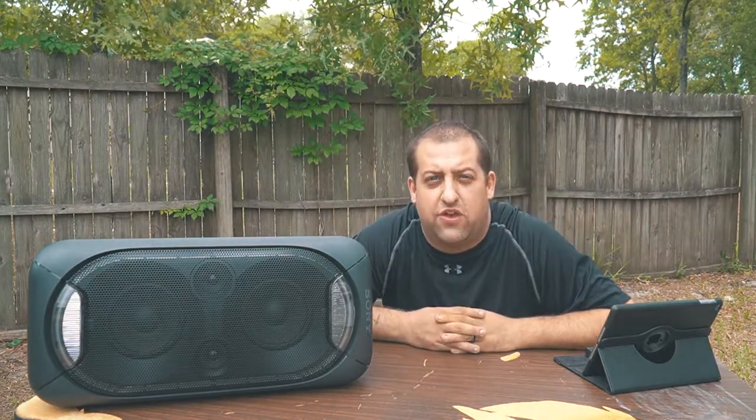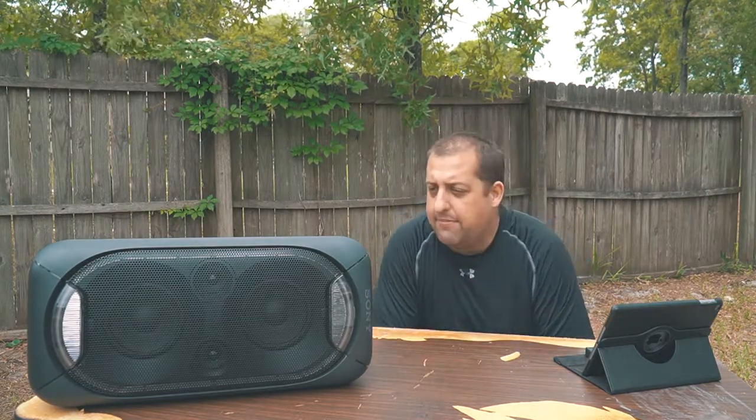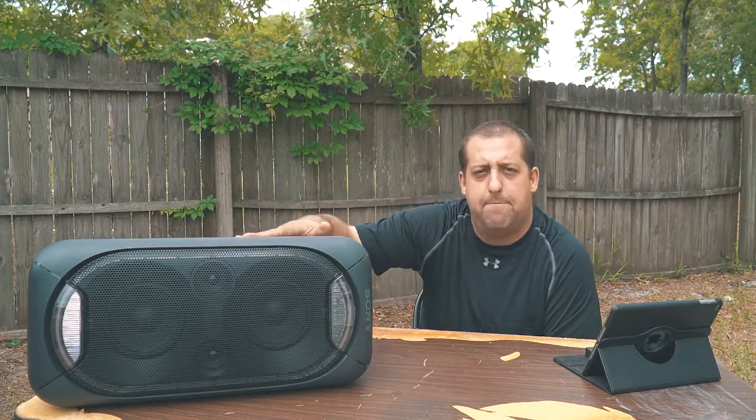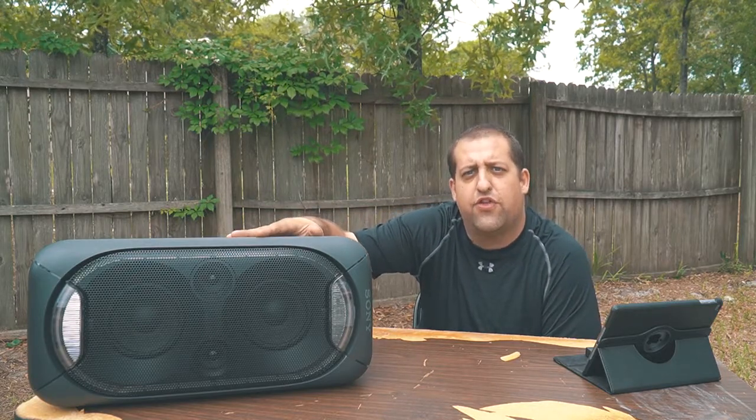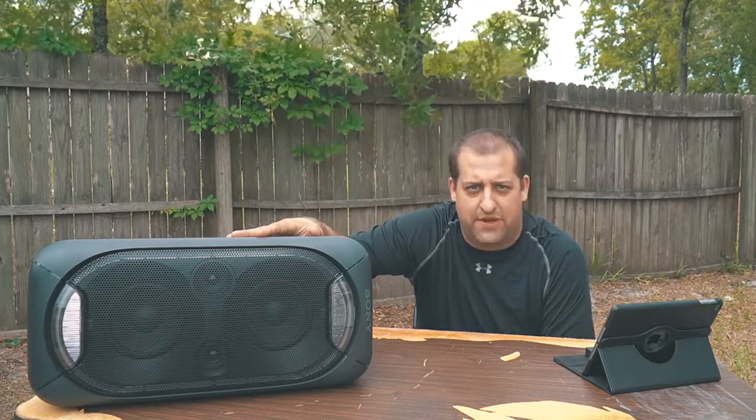Hello ladies and gentlemen and thank you for tuning in for another one of my fantasticular videos. Today I am going to be reviewing this beauty right here — the Sony XB60 wireless Bluetooth speaker.